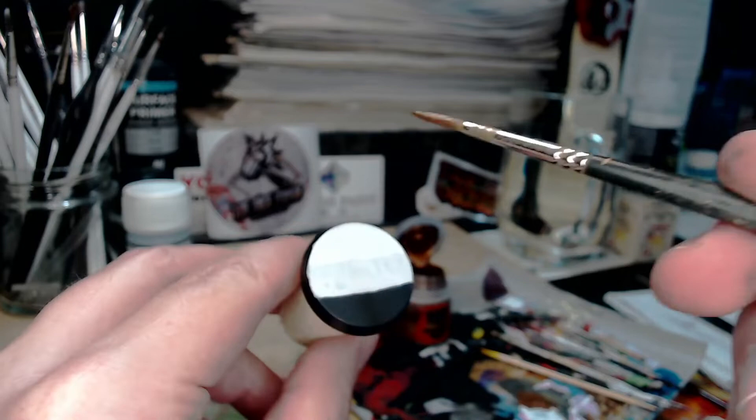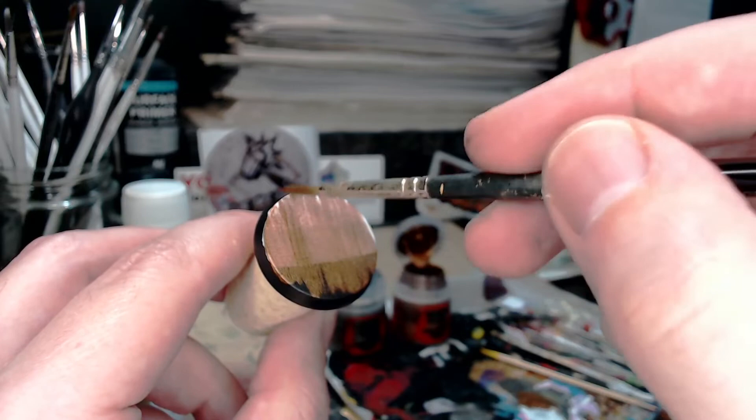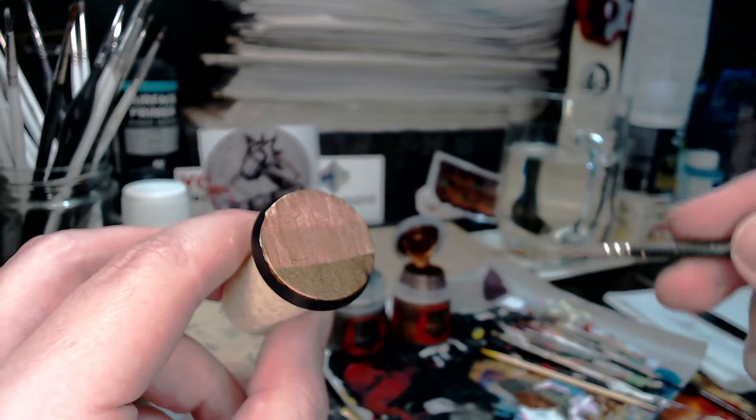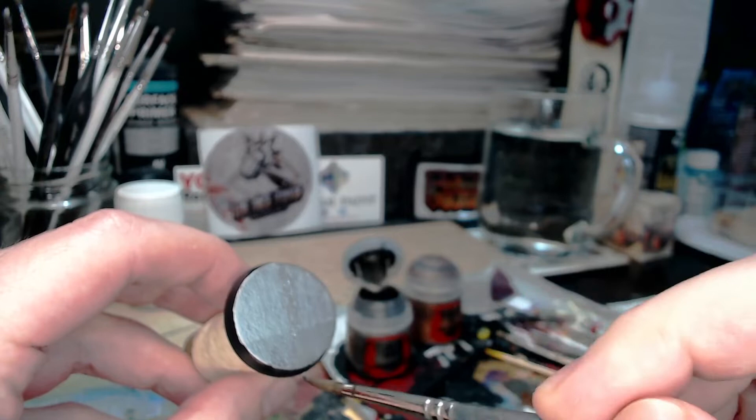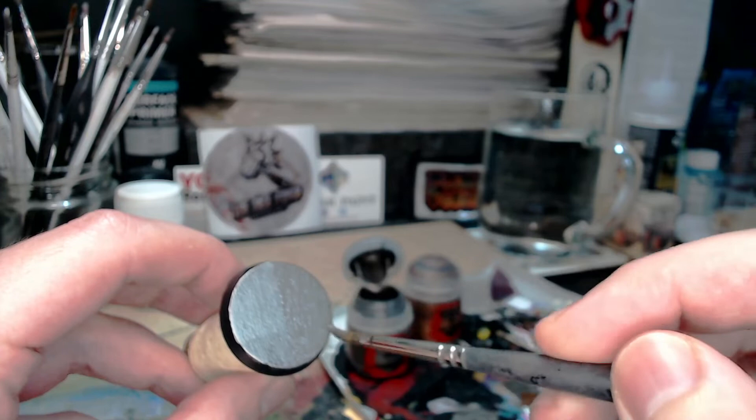One thin coat reveals that it's brighter where it's white or grey and darker where it's black. If you have white or grey showing through it looks wrong, whereas with black showing through it kind of makes sense. These two paints are so densely pigmented that once you do a second coat, pretty much nothing shows through. I'm only doing half the base so you can see the difference, and I think this makes quite a clear case for doing two thin coats rather than just one.